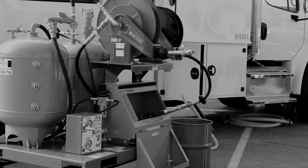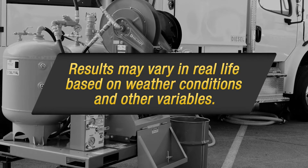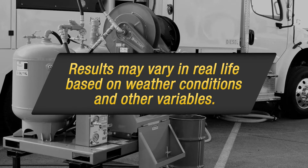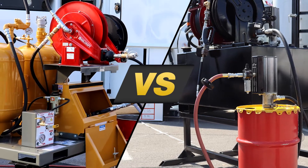It's important to note that this showdown took place in a controlled setting. Therefore, the final results for either system will be impacted by a variety of variables on real-world job sites — for instance, things like viscosity and temperature. With that said, let the showdown begin.